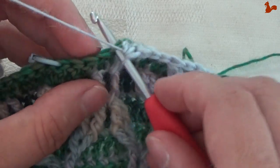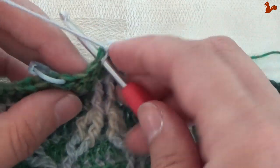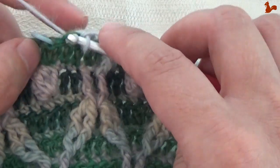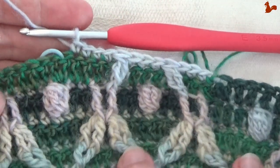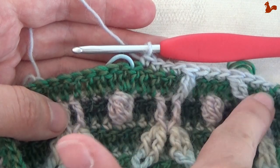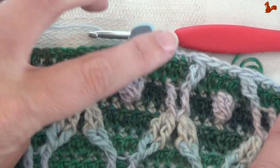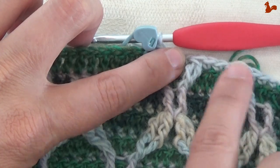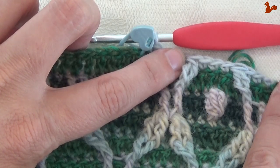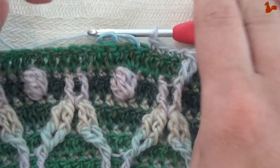Skip one stitch and then work four double crochets: two, three and four. These four doubles are like a go-between between repeat units, because this repeat unit we're now going to do again. We're going to do that five times. So this little bit we did here — the three doubles and then the front post stitch and the three doubles after the front post stitch — that's one unit. I'm going to do that a few more times. So here we did it twice; we're now going to do it five times.